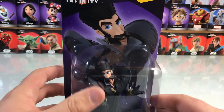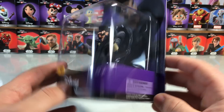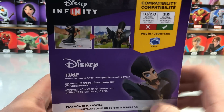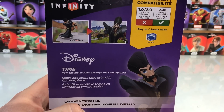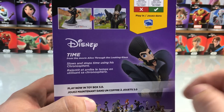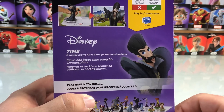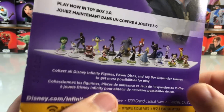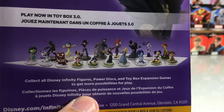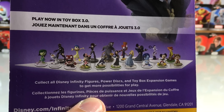It's a pretty hefty character — he's got a lot of weight to him. 3.0, of course. And if we turn it around, we can take a peek at the back here. We can see Time inside the toy box, and then it says here: Time from the movie Alice Through the Looking Glass — slows and stops time using his chronosphere. So that's pretty cool. And at the bottom, you can see there is Alice and the Mad Hatter there as well.